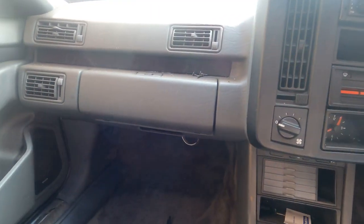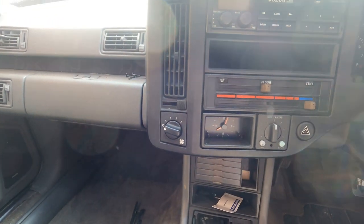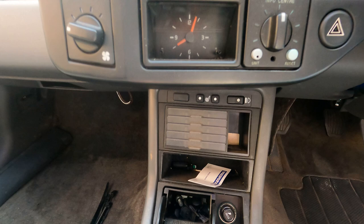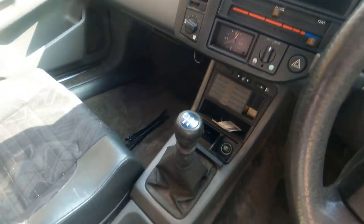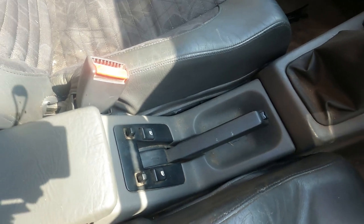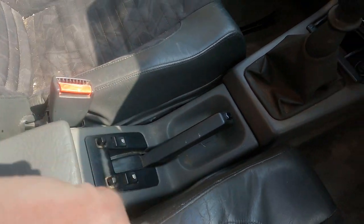Climbing inside, you can see most of the dashboard is actually in place. Got a few little screws and things to finish off. Generally I've put most of the switches, buttons, and controls back in — centre console, window switches, mirror switches.